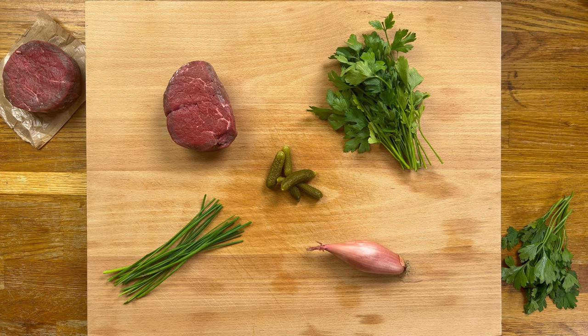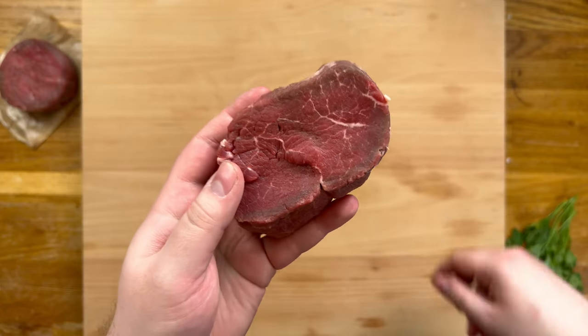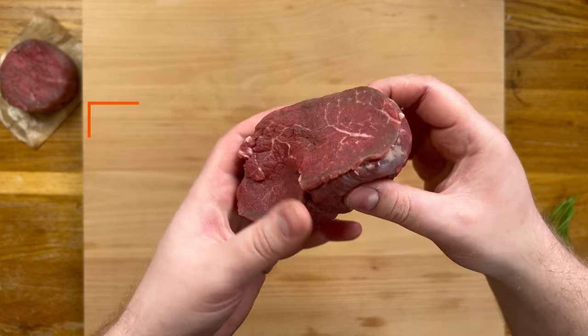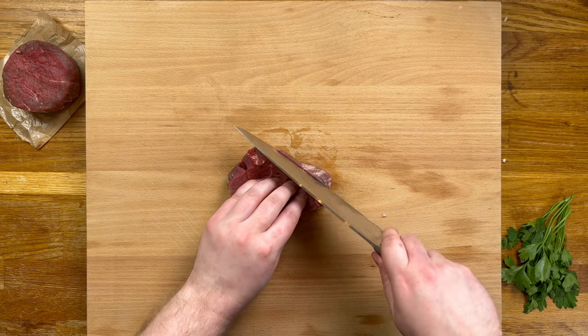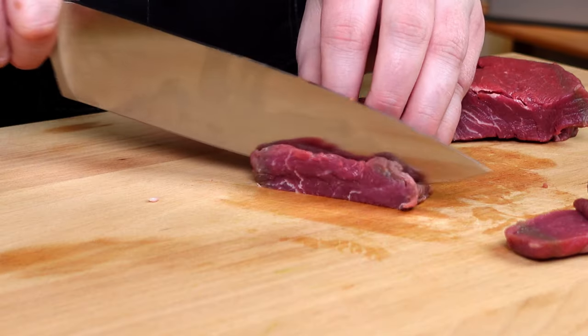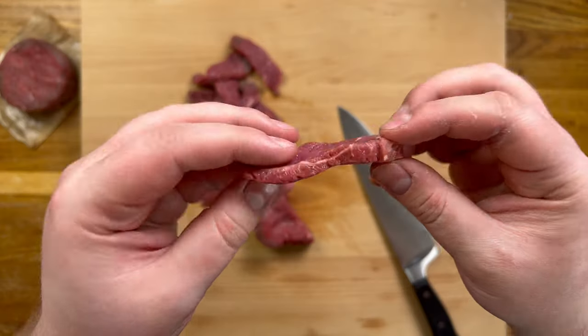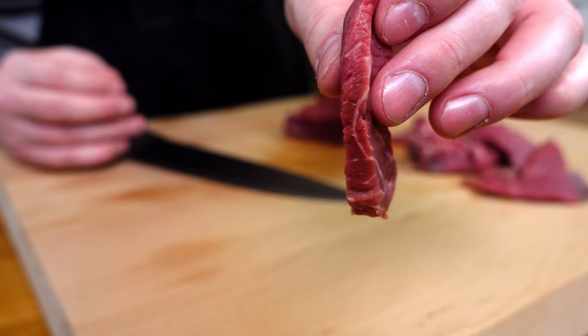Just a small amount of prep is needed — most importantly we start with the steak. Always go with fillet for this, and to help with slicing I'm freezing it for about 30 minutes. It's not frozen, but it offers just a touch more resistance when cutting through. Trim off any silver skin and slice thinly. Not paper thin like carpaccio — you want to feel the steak when you eat it — but too large and it becomes inedible. Around that thickness should work well.